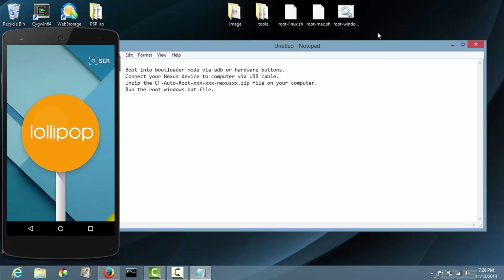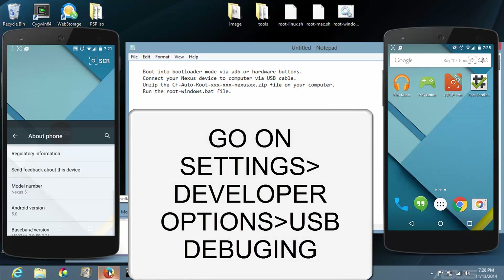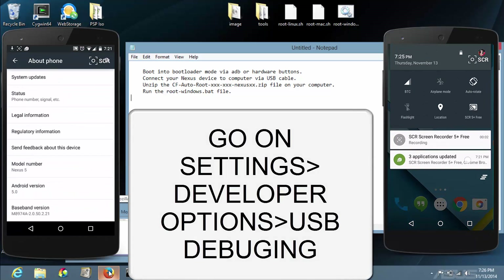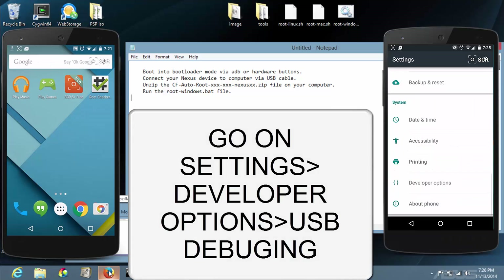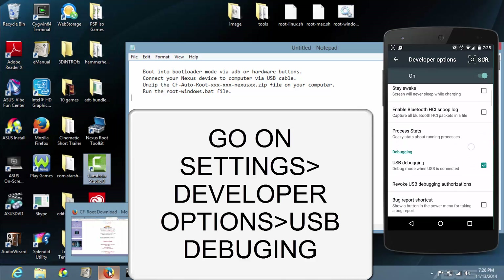Once you've downloaded that, go on your phone and go to Settings, Developer Options, and enable USB debugging.